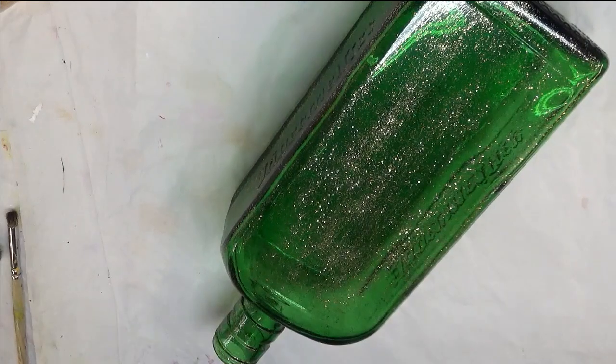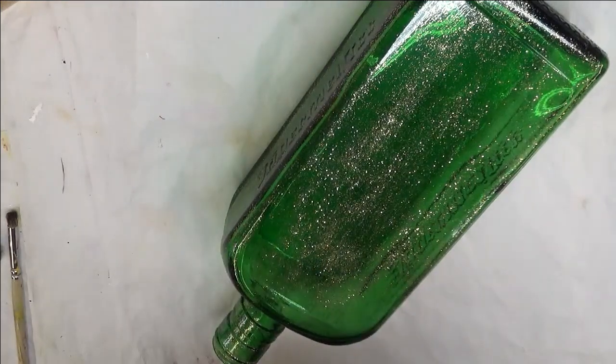They can be used as night lights, or say you have a half bath with guests — great way for people to enter a bathroom and be able to see before they turn the light on.